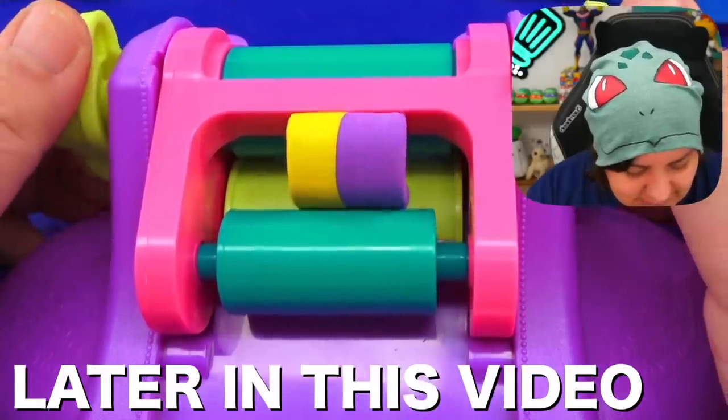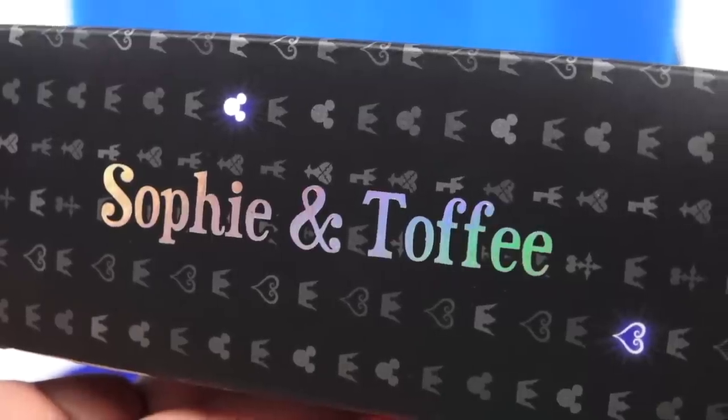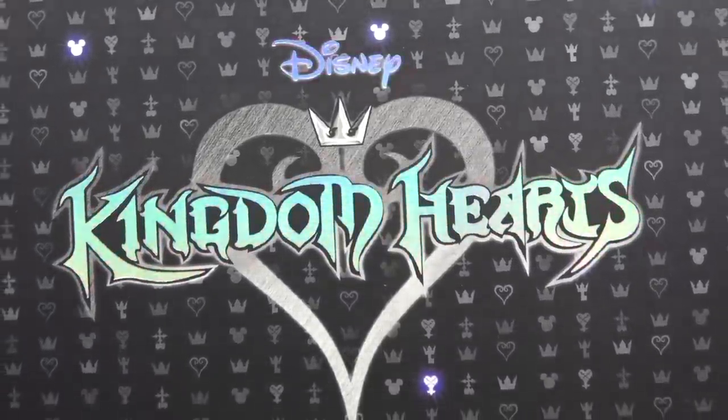Right here, keep rolling, they said. Today's video is sponsored by Sophie and Toffee — check the link down below and use code nerdycrafter15 to get 15% off the special edition Kingdom Hearts box.